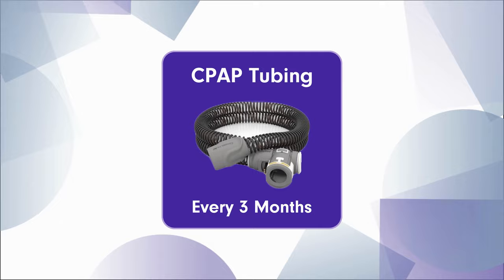The next thing is the CPAP tubing. The CPAP tubing is very important — you should change it every three months due to the buildup of humidity inside the tubing, which could cause mold to build up inside, and you do not want to be breathing that in.